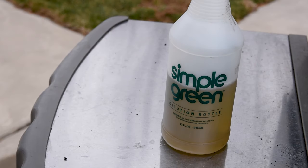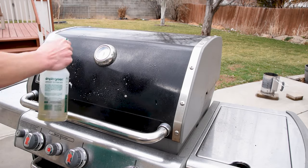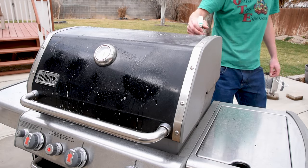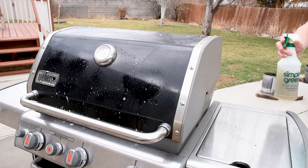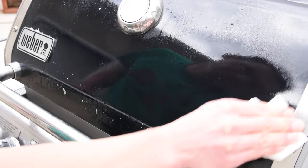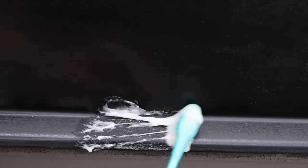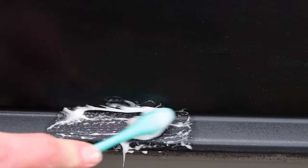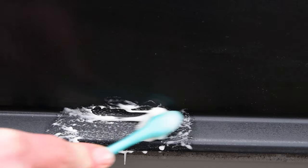For the outside, I like to use Simple Green because it's both biodegradable and non-toxic — it works well for my bike chain and my grill too. Liberally spray the outside of the grill and let it soak for a minute or two before wiping it off with a clean paper towel. If you do this often it will be enough for a shiny surface, but you may need to do it a second time if it's been a while. For really tough grease like the back vent or on the front lid, you could use a mixture of half baking soda and half dish soap and scrub it with a toothbrush, or just be satisfied with good enough.